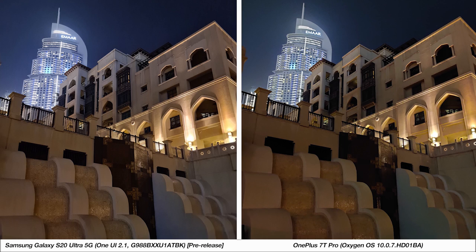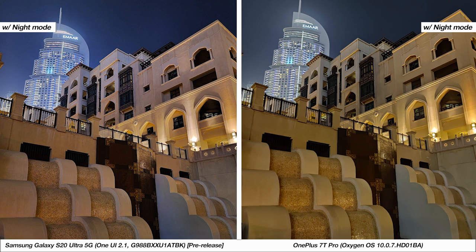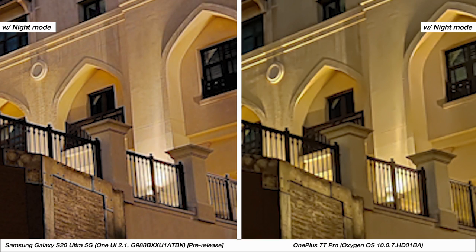Moving to another night sample, it's fairly clear that the S20 Ultra can capture more detail, especially in the darker areas of the picture — look at the brown surfaces or the detailing on the ridges. With night mode each photo has more detail compared to its previous one, but even so the S20 Ultra's image is better able to nail minute detail like on the surface of the building, and the colors more accurately depict the scene.